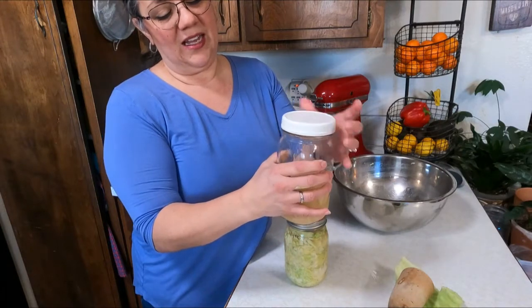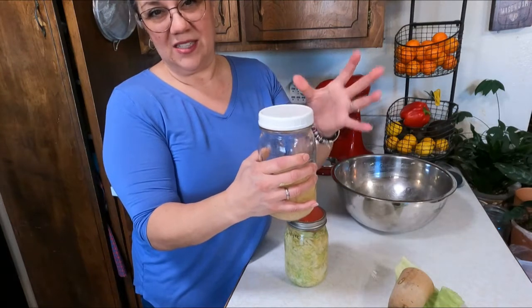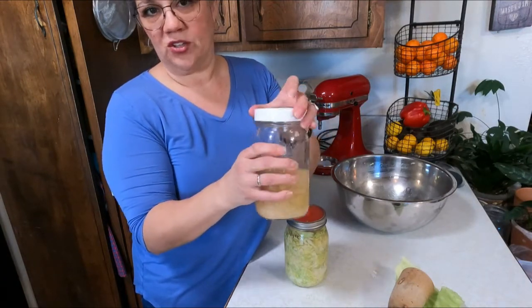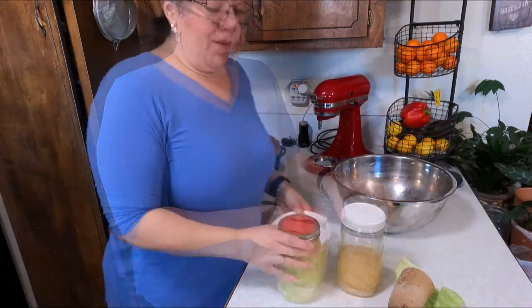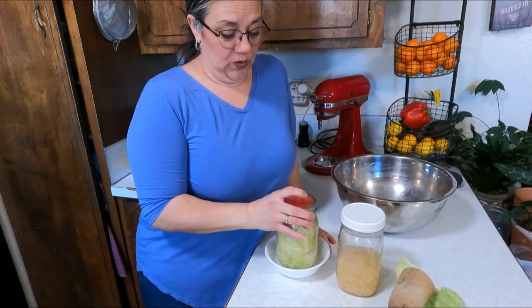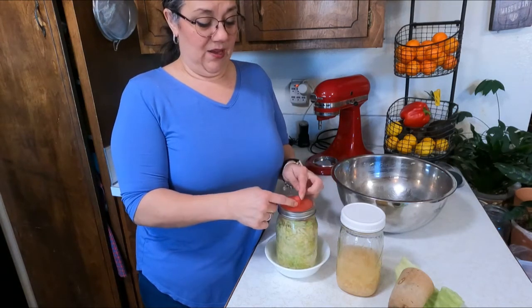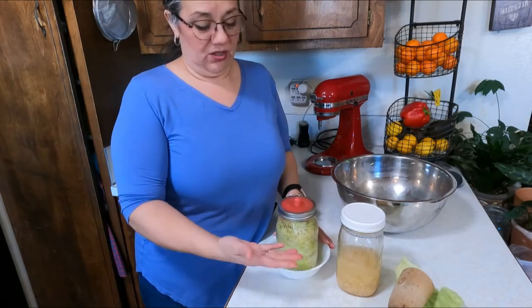I've used these lids for fermenting — before I had them I would keep the lid on finger-tight so air could still escape and it wouldn't break the jar. You could also use airtight lids and just burp it every day: just briefly open and close it to let the gases escape without breaking your jars. When I put this in my cupboard I keep it out of sunlight, and I put it in a bowl because as gases are released and it expands from fermentation, it will leak some fluid.